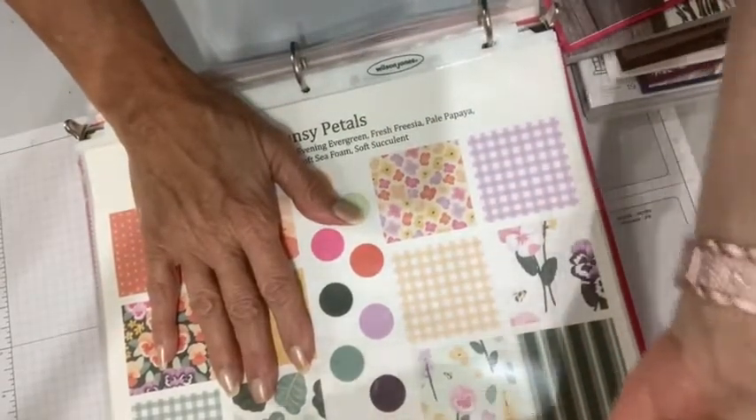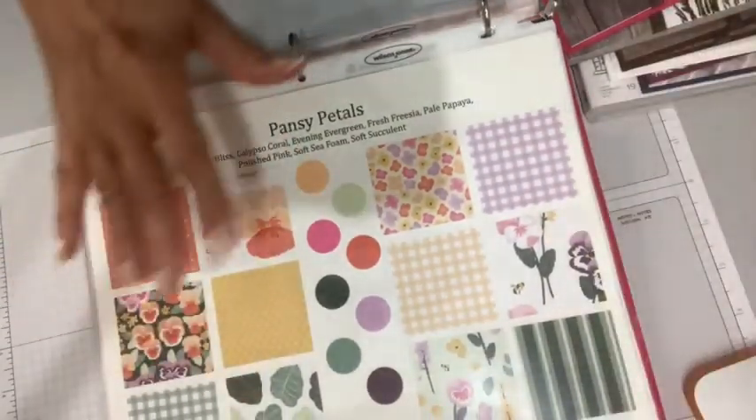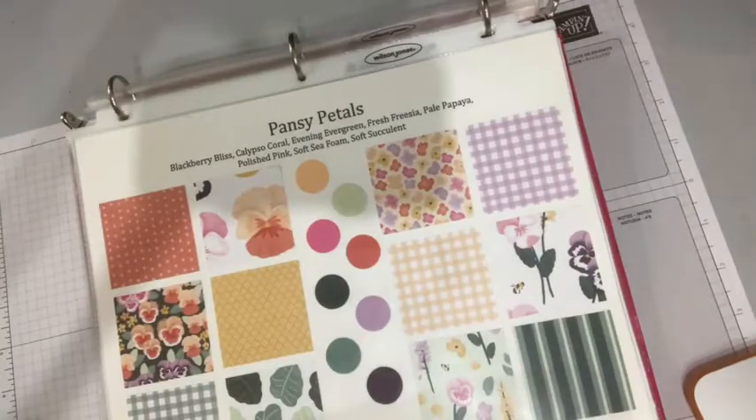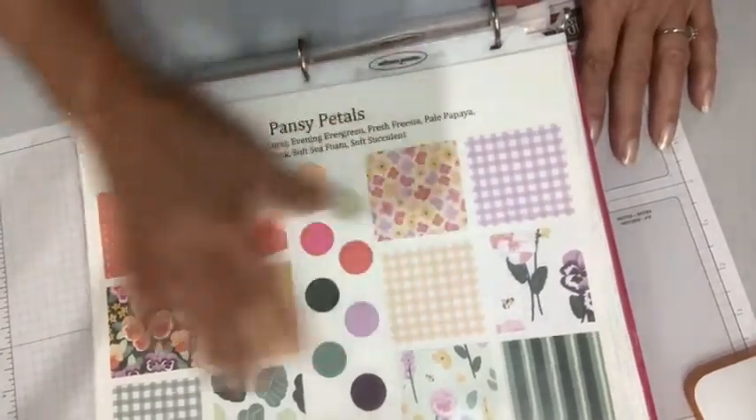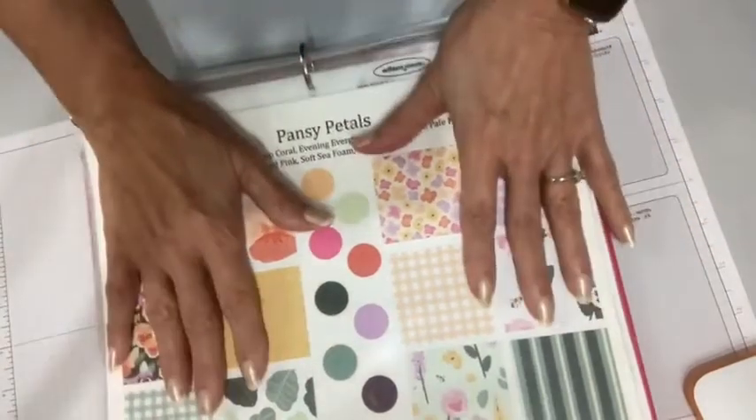We are in the designer series paper special that Stampin' Up! is running and there are nine different papers on special. They're 15% off. This is the one I'm going to feature today.